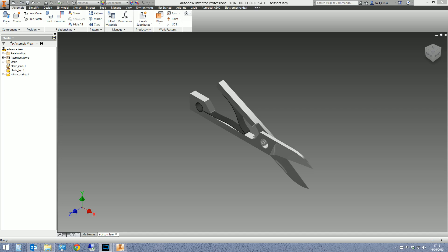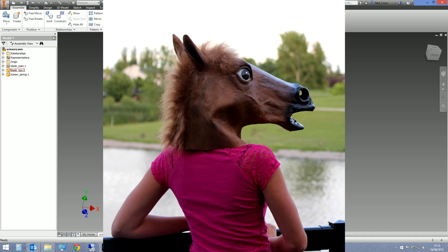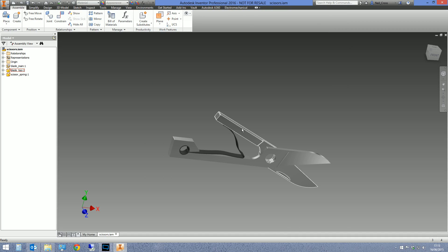Welcome to an Inventor tips and tricks tutorial extravaganza special edition. Today we're looking at how to create an adaptive curved spring — someone asked me about it and I thought, challenge accepted. If you've tried to do a coil or spring in Inventor before, you've probably thought it's easy, but if you've ever tried to make a curved spring — one that starts here, bends, and ends there, moving like a spring — it's not easy at all.